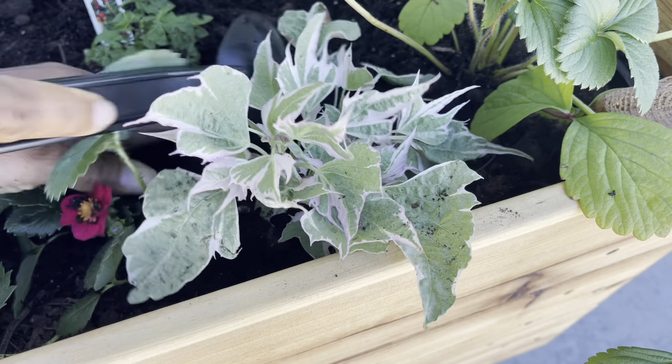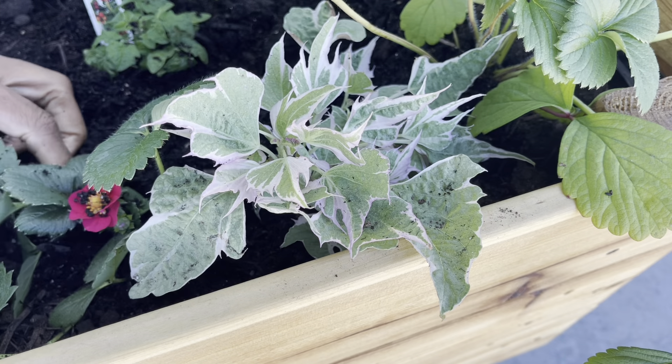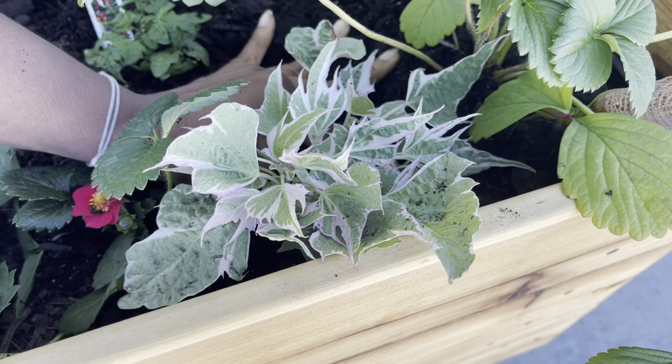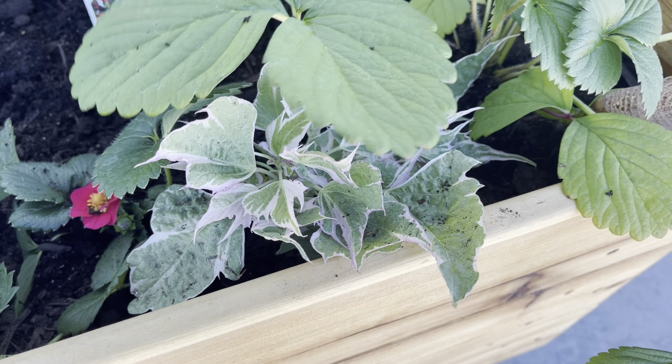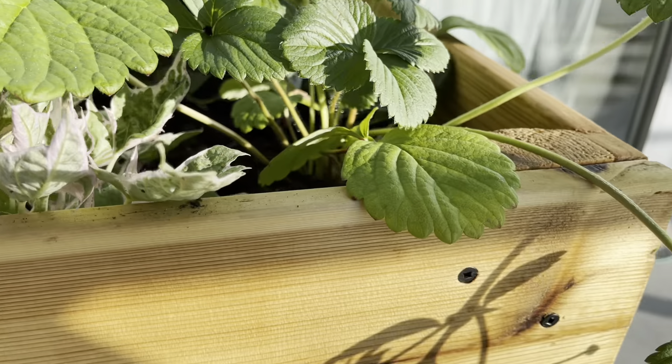Last year I only planted two of these ruby strawberries — this year I've decided to get more. I really enjoy the color on the flowers; I've never seen strawberries with such nice bright red flowers. It's so stunning, it really adds a pop of color to the garden.